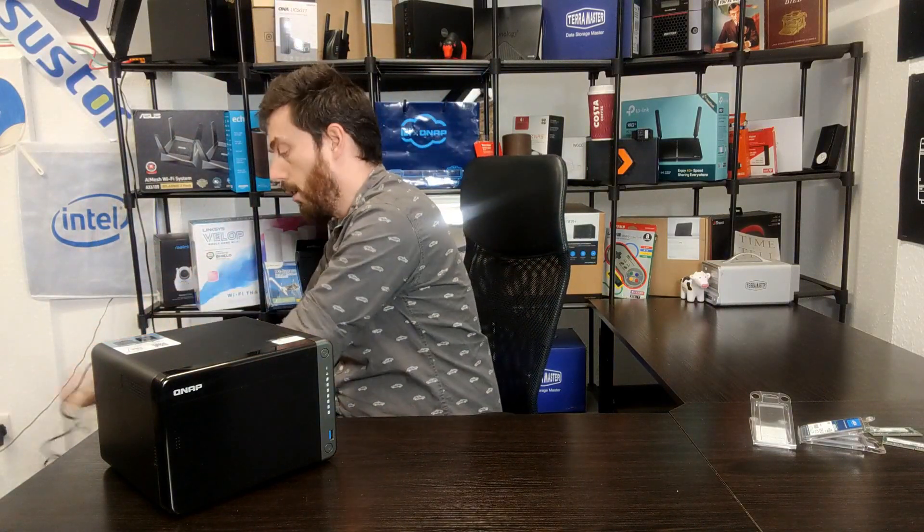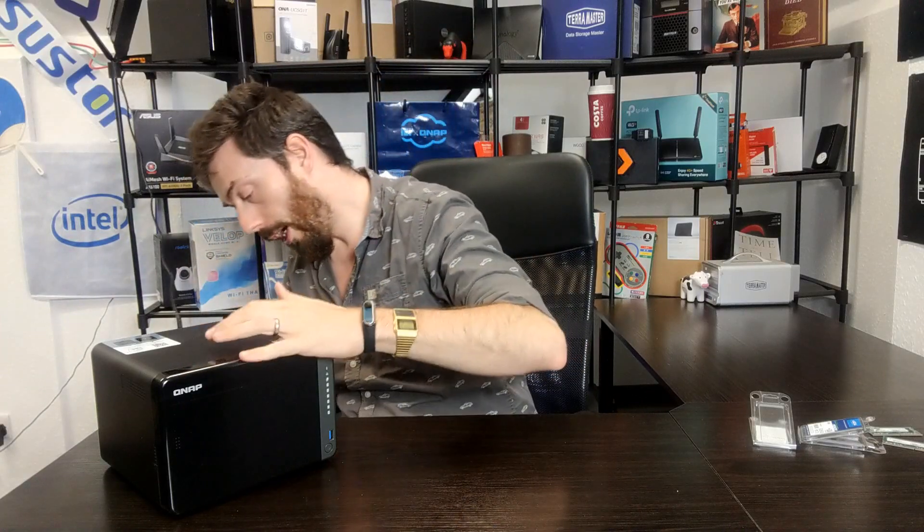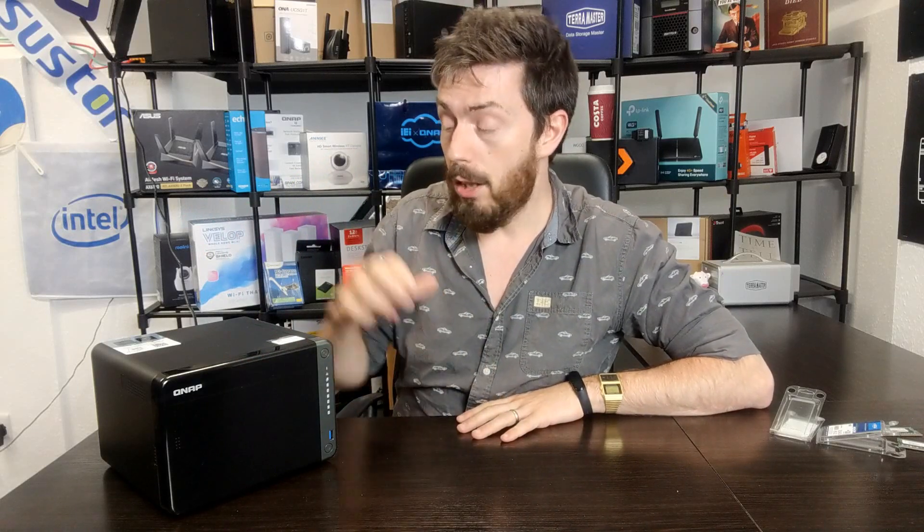Now we're going to get it set up. First, I'll attach the power cable — just to let you know nothing has been skipped. Next we'll get our LAN cable for network connectivity and connect it. Before I press the power button, a few things: this device already had QTS and the RAID ready to go, running on an 8-gig system. If you're going to run any memory upgrade on pretty much any NAS system, it's highly recommended to make sure the operating system or GUI software is pre-installed and set up first, rather than trying to add memory before the software is deployed. Get the base software installed, power the device down, install the memory, then power it back up.